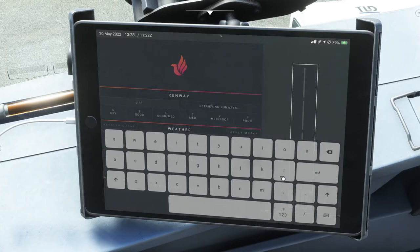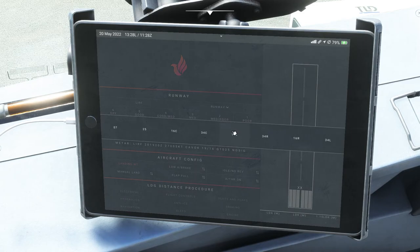Let's say you're flying into Rome — you'll tell it which runway you're landing on, then talk about the conditions at the runway. Is it dry? Is it wet and poor? Are visibility conditions bad? You'll select from one through six on the condition scale. You get that information from the METAR, or if you're online, from the ATIS for that airport. You can refresh the METAR and apply it, and it'll put it in automatically.